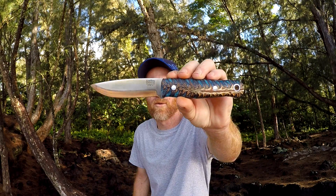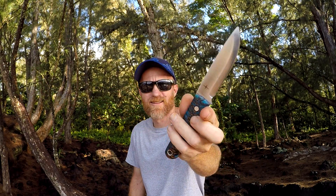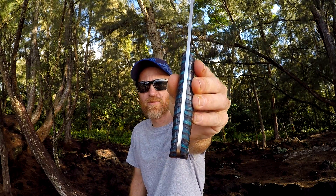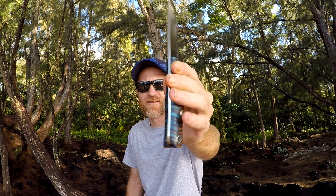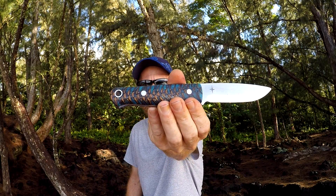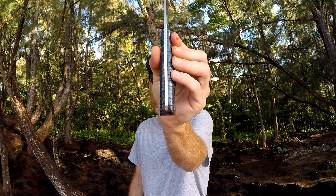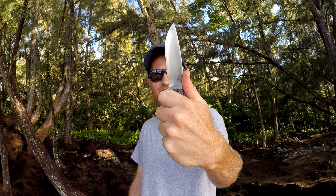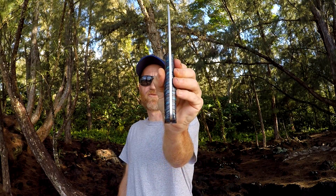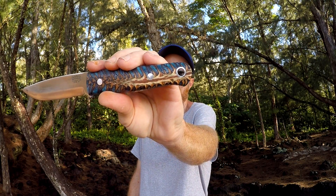Pinecone handle — woo-hoo! So this is resin with a pinecone encased in it, and then it's cut out to make this kind of shape. Beautiful, absolutely gorgeous. Comfortable in hand, no hot spots. Just beautiful. Stainless steel pins. Nice big lanyard hole right there.